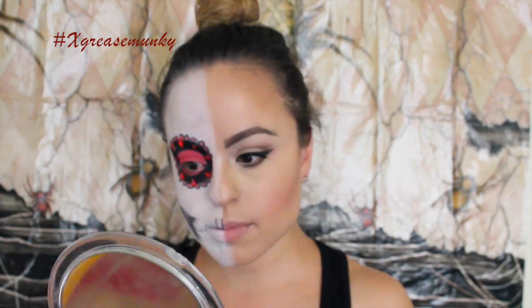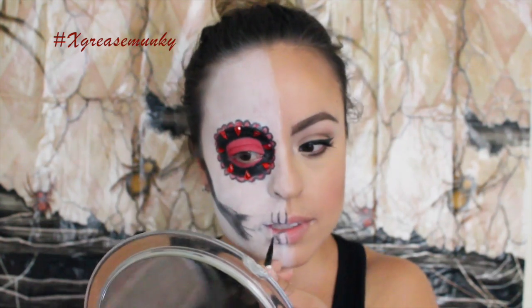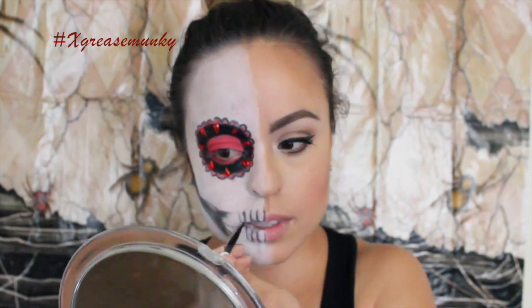Then for the teeth I used black eyeshadow and a very thin brush just to draw out the details of my teeth — I thought this looked pretty cool actually. And then I colored it in with a tan eyeshadow called Vanilla from the Amrezy palette.